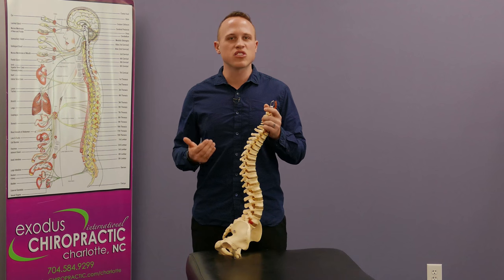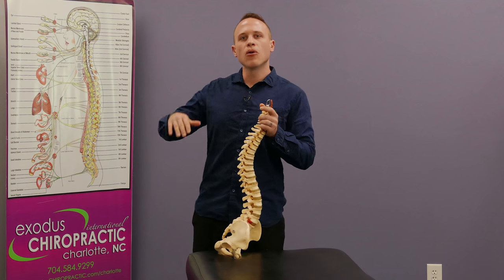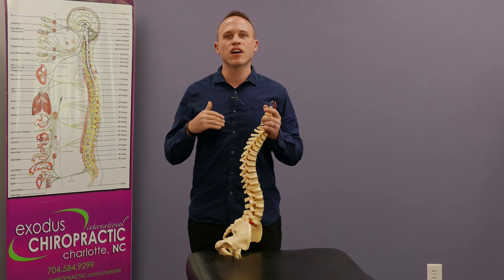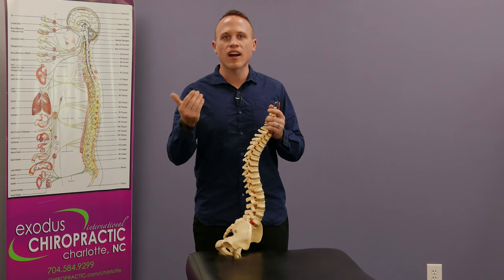You can think about it like stepping on a nail. When you step on a nail or touch a hot object, you will pull your hand or foot away before you ever feel pain or even know what you touched. That's because your spinal cord responded to it quicker than your brain ever got the signal.